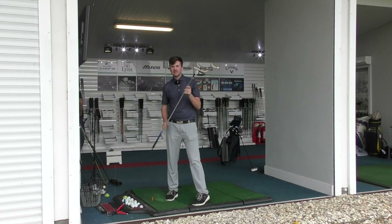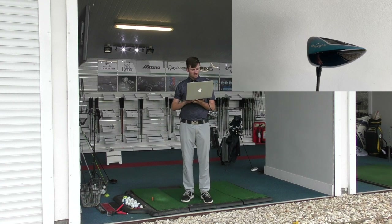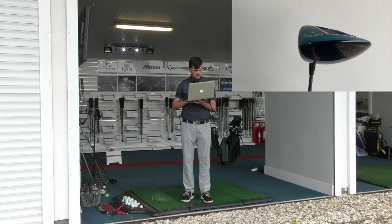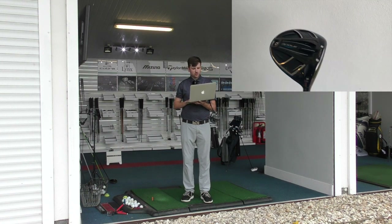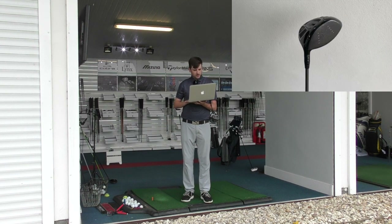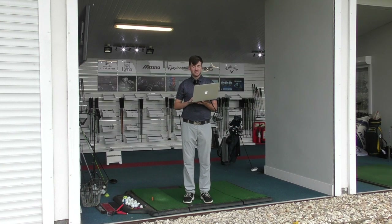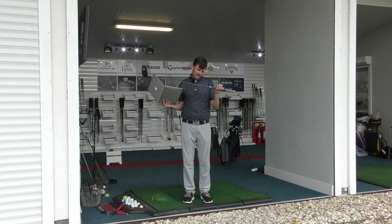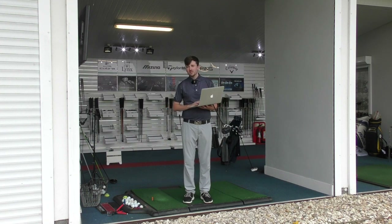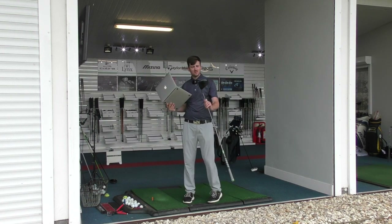That's the XR Speed done. Now moving on to the big boys — we've got the Rogue first and then the Great Big Bertha Epic Flash. The Rogue employs JailBreak technology: hourglass-shaped titanium bars that are 25 percent lighter, designed to stiffen the crown for more ball speeds. VFT face again for quicker ball speeds, more MOI and forgiveness from the triaxle carbon crown. Callaway also collaborated with Boeing on aerodynamics for this driver — explaining why it's a little more expensive. The shaft is an Aldila Synergy 50, a little lighter but still stiff flex. Released February 2018, priced at £329 here at Kingsville Golf Center.